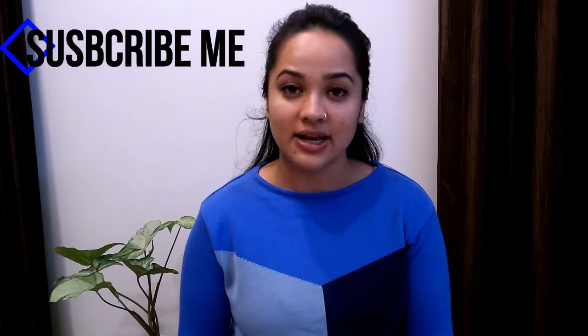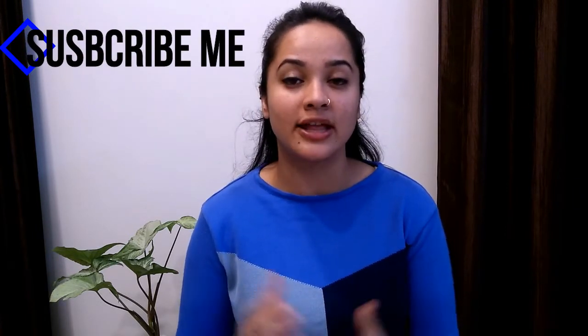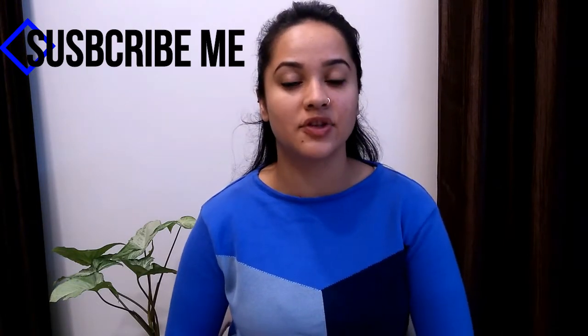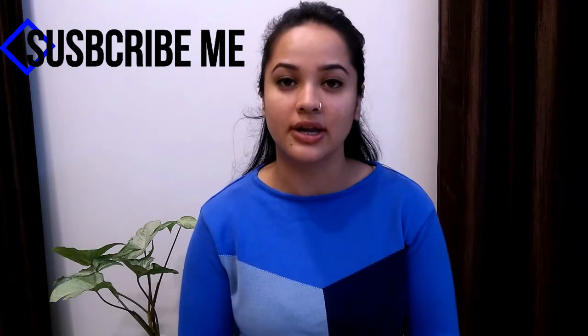Welcome back to my channel. This health special week's first recipe: I am going to share with you steamed vegetables with some seasoning. These steamed vegetables are the best and healthy option for weight loss. It is important to know what healthy foods we are including in our diet and what health benefits they provide. I will share those benefits at the end of this video, so let's first start with our recipe.